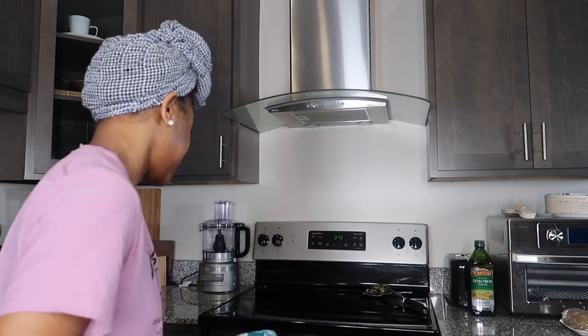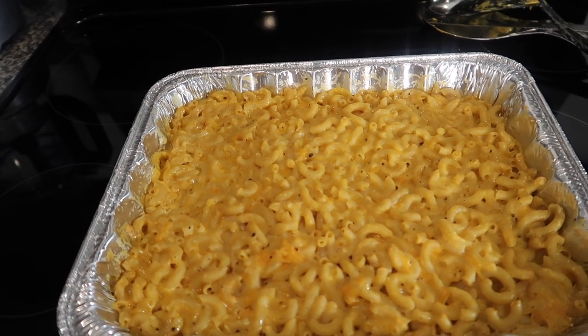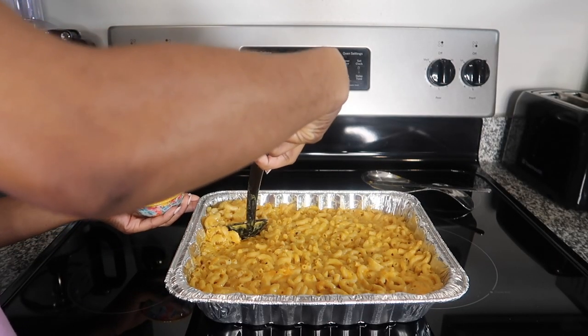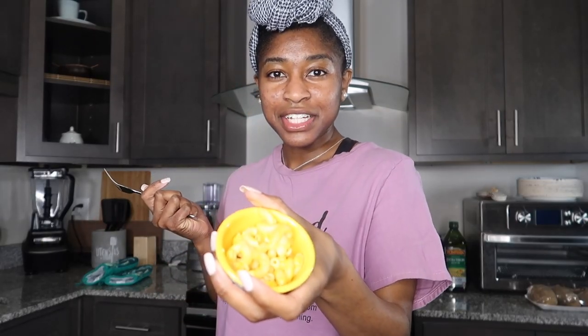Y'all, it smells good! And it's got a little sizzle too — let me show you. It looks good. I probably should let it sit for a good five to ten minutes before I dig in, but I'm really anxious to try it so I'm going to go ahead and dig in anyway. I got me a little tasting bowl — this is actually an ice cream scoop bowl, but we're going to use it. Let me scoop some out. This is what it looks like now. She didn't get brown like I wanted her to. I feel like if I would have baked it longer it probably would have gotten brown, but I didn't want to dry the macaroni and cheese out.